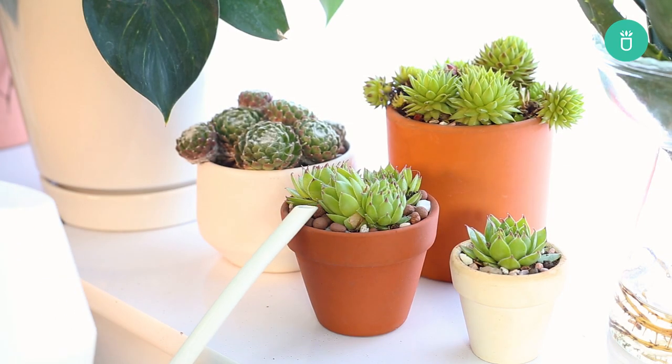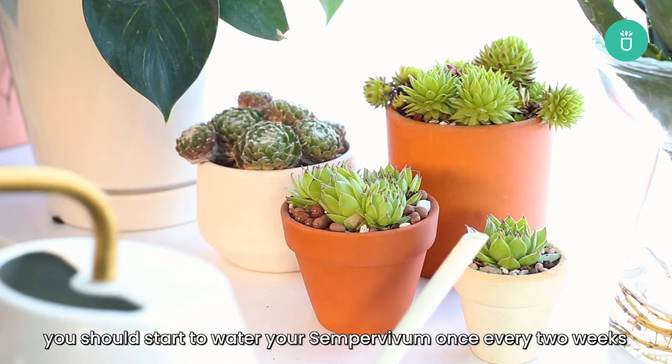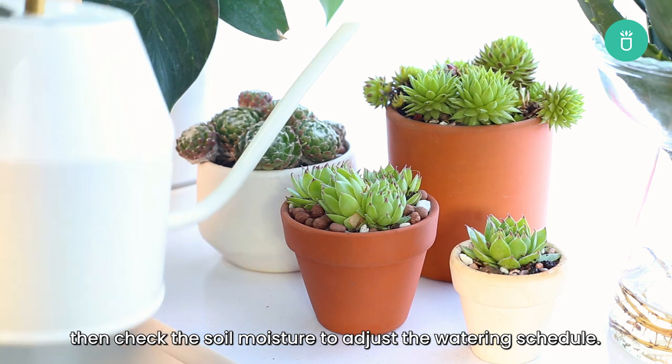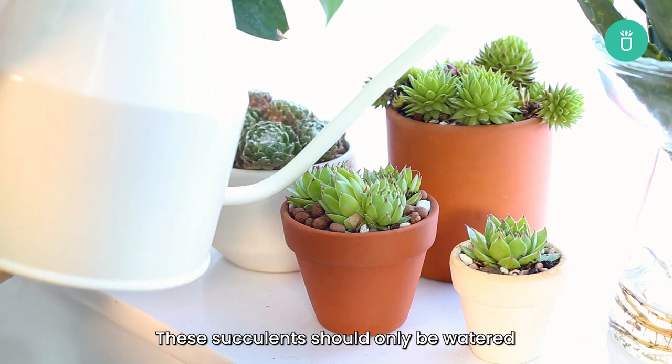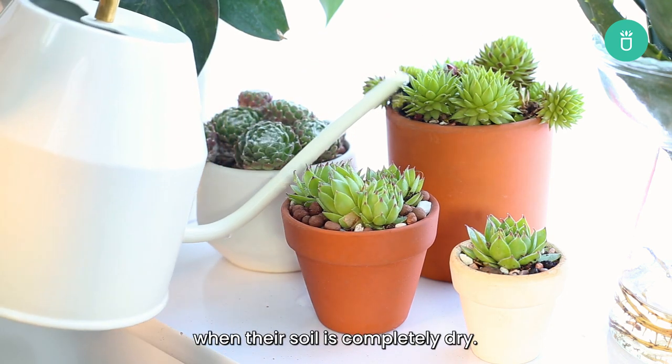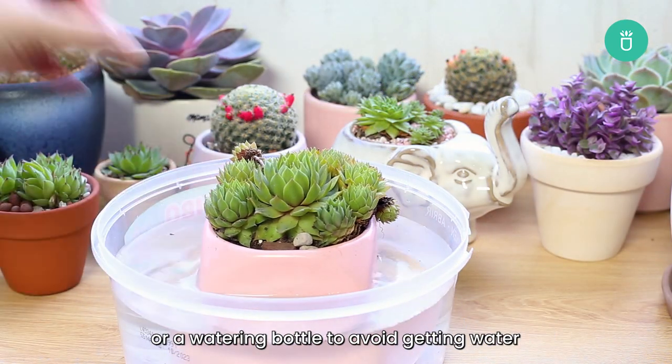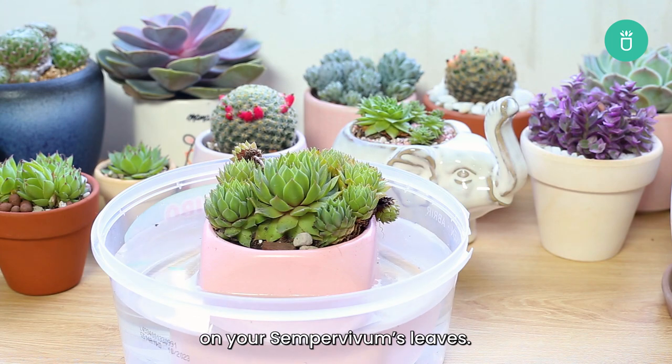When it comes to watering, you should start to water your Sempervivum once every two weeks, then check the soil moisture to adjust the watering schedule. These succulents should be watered when their soil is completely dry. You should also use the bottom watering method or a watering bottle to avoid getting water on your Sempervivum's leaves.